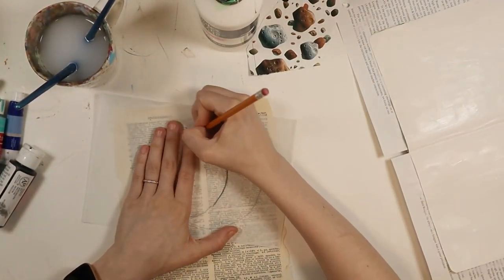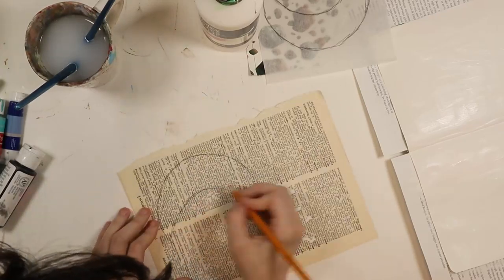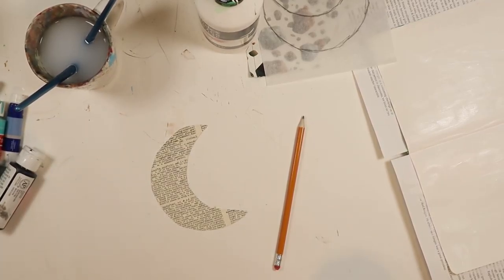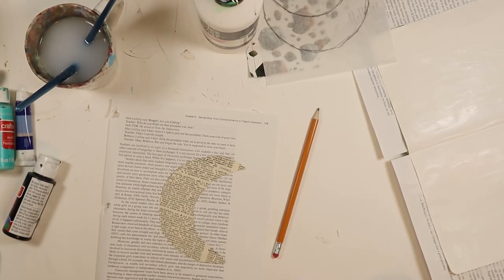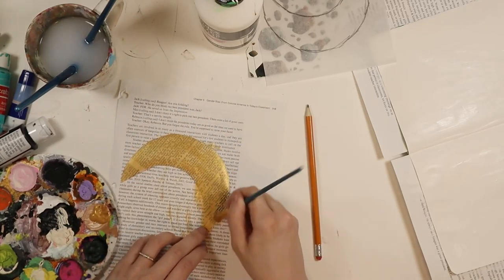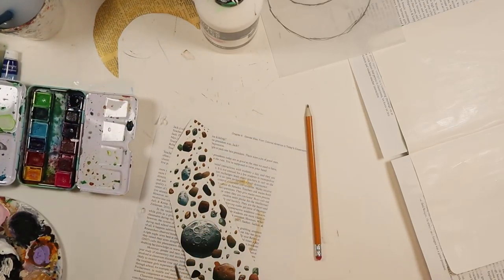Hello everybody, it's Ally from Alice and Kelly Crafts, and this time I am here with an art journal video. I don't know if I've ever done one of these on YouTube, maybe I have. Anyways, I'm really excited about this one because it is an art journal page that I submitted to a magazine. I'll link everything down below - it's for Strawberry Moon Magazine. They had a moon-themed prompt and the second issue has just been released and they're going to be shipping them out soon.